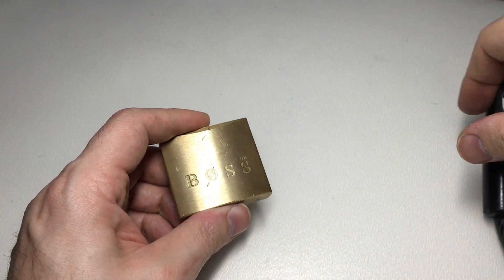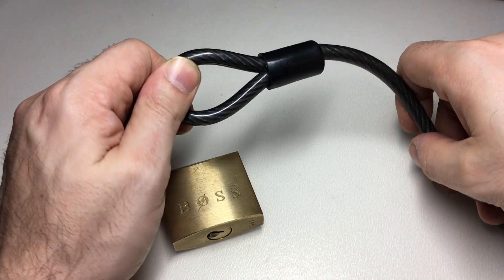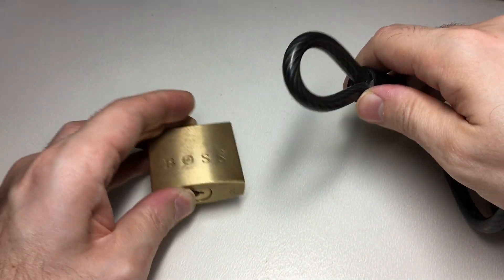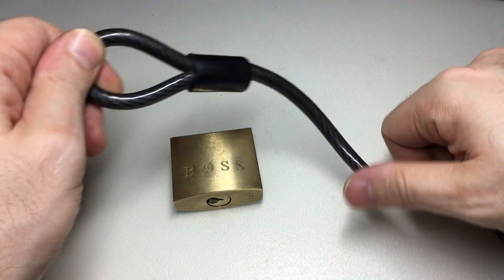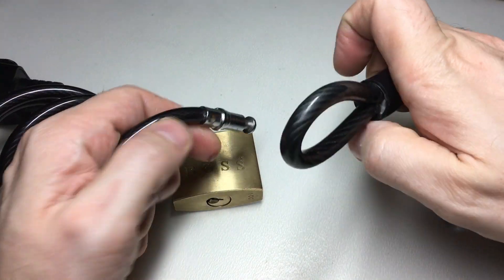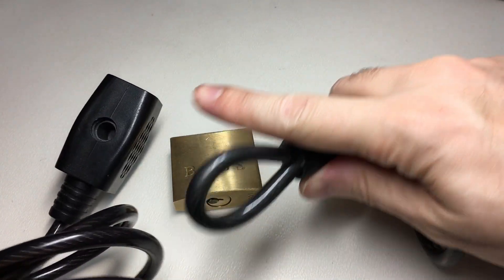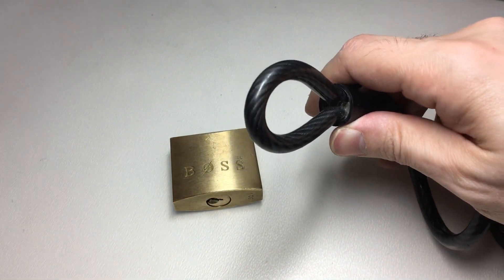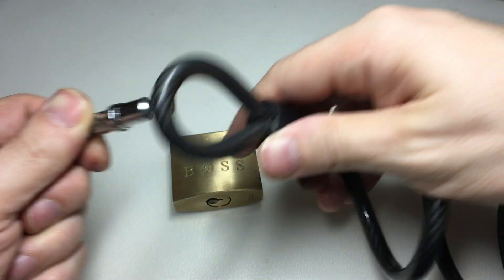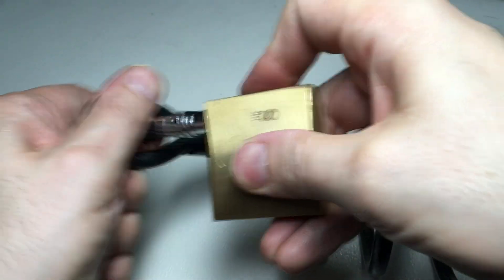You need a steel cable like this with a loop on one end that is too big for the padlock to get through. Then on the other end of this big long cable, which you will have secured your ladder with, is this end. You might notice they're not the same cable — this is actually a bike lock — but TV magic and all the rest of it. You pass this through that and then secure the lock.